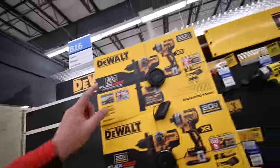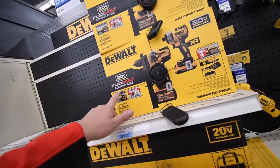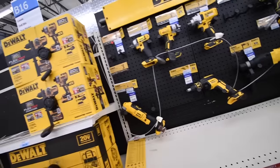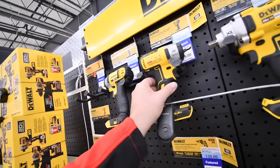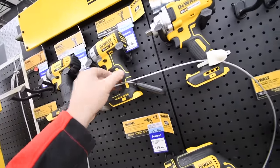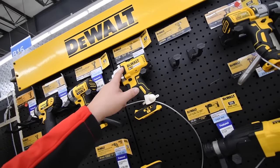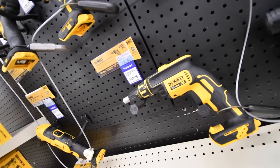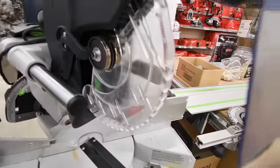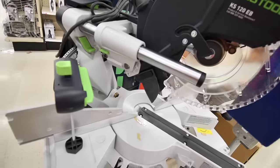They actually have the FlexVolt Advantage here for $400 — that actually costs more than Home Depot, which is around $370. They also have the DCF890, the three-eighths inch impact wrench for $180 and the half-inch impact wrench for $200. The drywall screw gun — I'll pass on that. This KS120EB is $1,475 — that's insane.